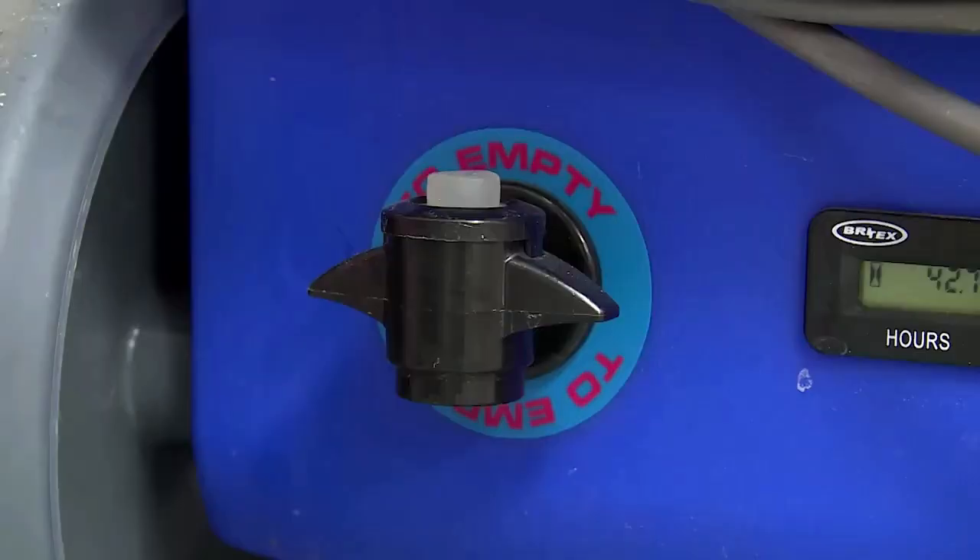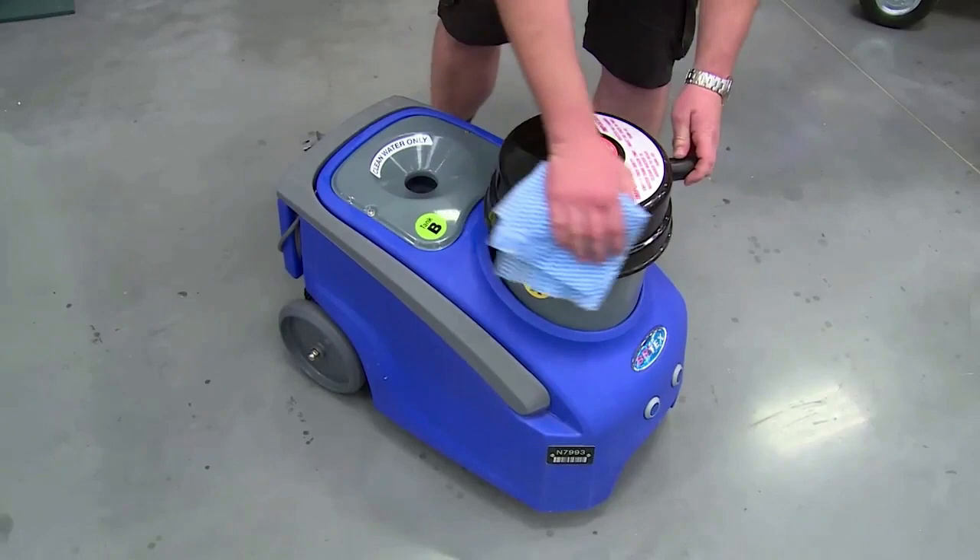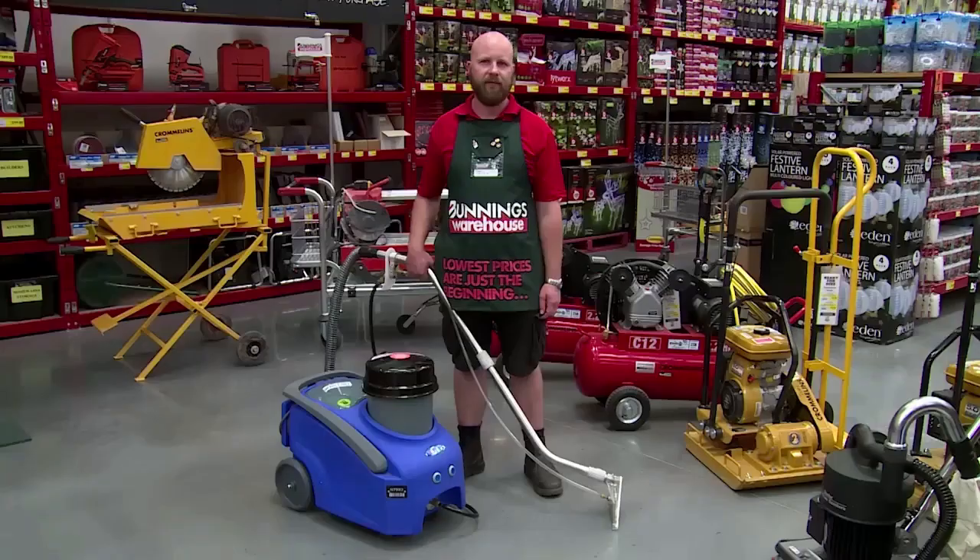Now that you're done you need to bring the machine back clean. Empty out the dirty water tank, and use the valve at the back of the unit to empty the clean water tank. Then just give it a wipe down with a cloth to get rid of any dirt and debris.